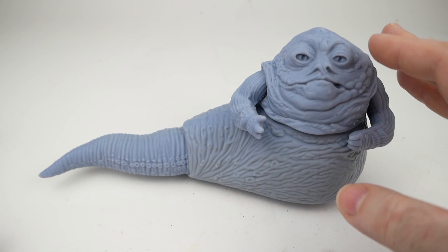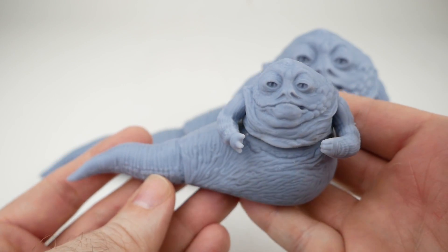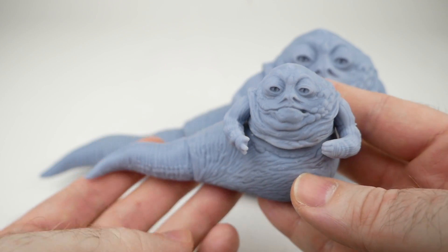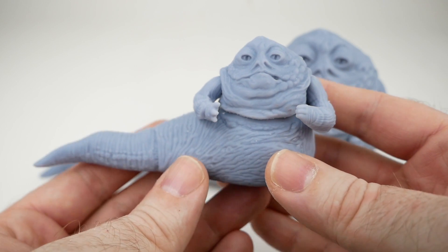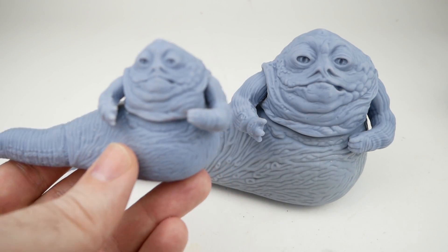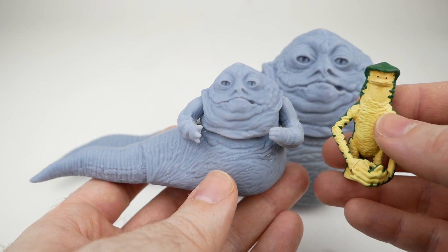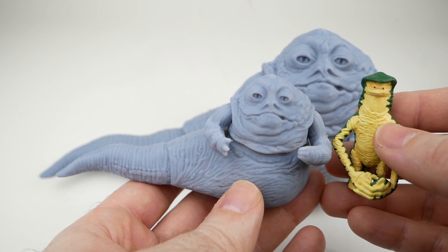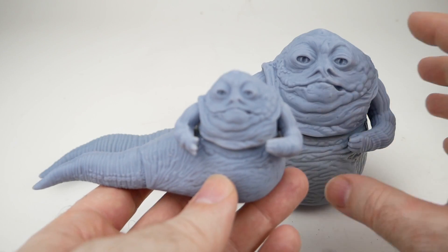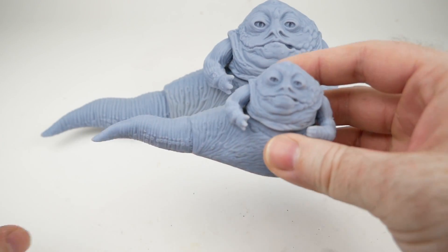The first thing we're going to look at is a one-half scale version of this model, and I think it came out really well — you can still see all of the detail. You may recall that in my 3D printed Amanaman video I printed him at one-half scale as well, which is what you can see right here. They look kind of cool together. I definitely think that one-half scale seems to be a nice medium scale for these vintage figures.